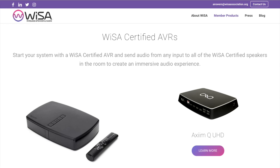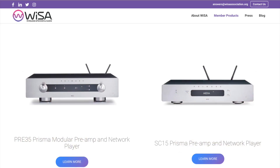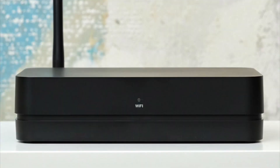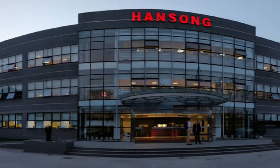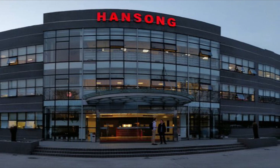The A500s can be paired with any Wiser-compatible device — for example, certain LG TVs, or the Platin Air SC15 streamer and streamer/preamp, among other devices. You can order the A500s with the Platin hub directly from Bukar. It's manufactured in the same Hansing Technologies factory in Nanjing, China where the Bukar speakers are made.